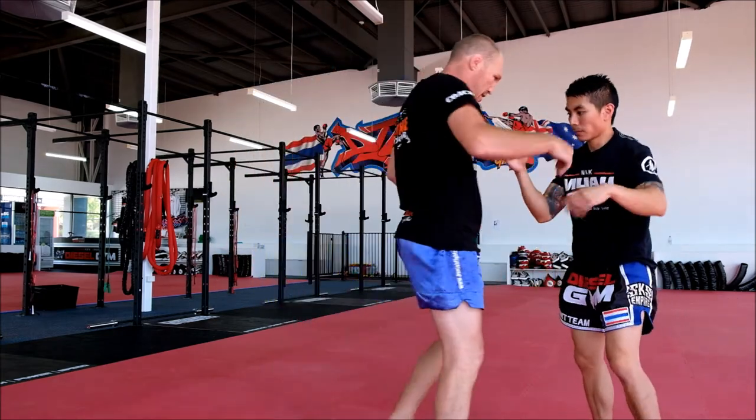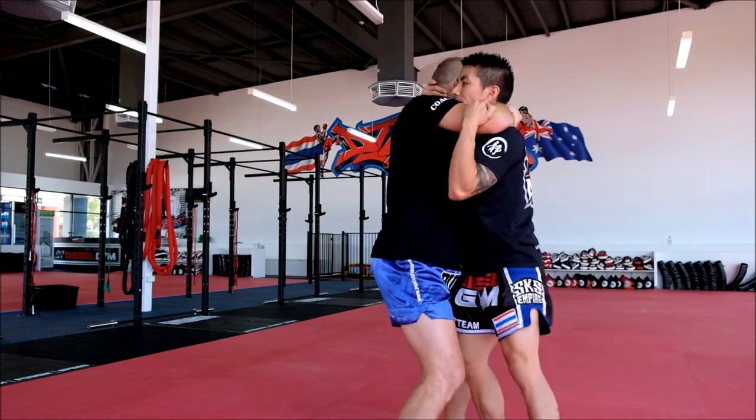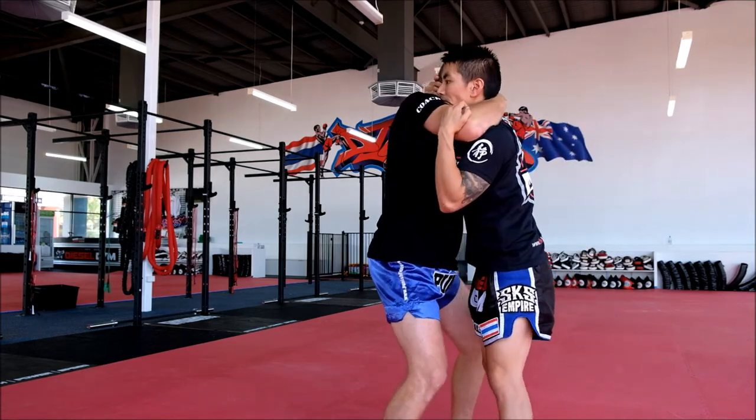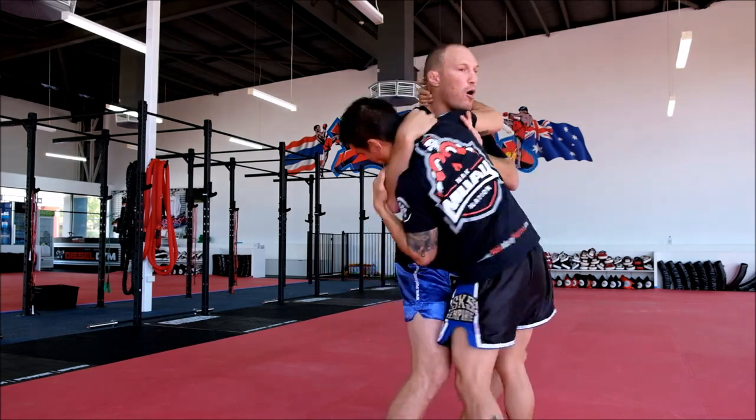So if I do it from this side — I come in the clinch, I've got it tight, hold it up, legs wide. I've got control with the left arm under his armpit. I pull and I push. Don't pull that wide — pull behind you.